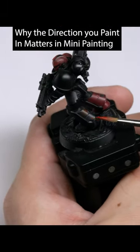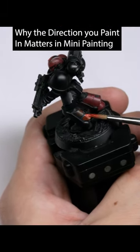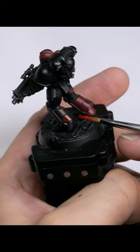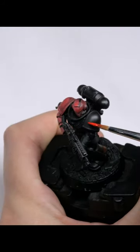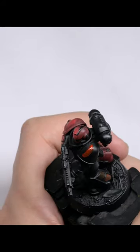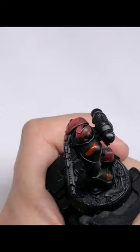Let's say point A is where I put my brush down on the model, and point B, somewhere else, is where I take the brush off. Point B — the place where I take my brush off — will have more pigment left behind than the place where I placed my brush.